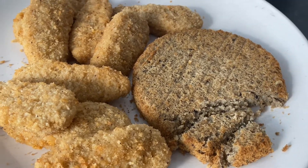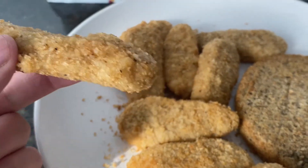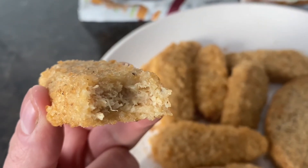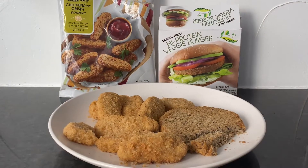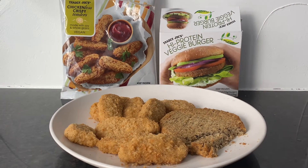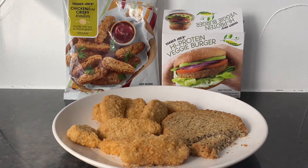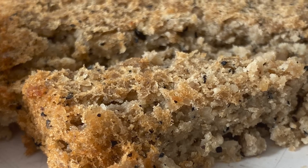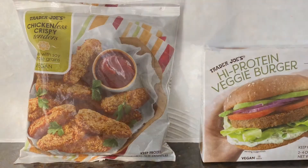You all know I do this taste test based on no condiments needed. And when I tell you, you don't need any dipping sauce, you don't need anything. You don't need that extra calorie for the dipping sauce. I'm telling you, they both were a sky-high 10. They were just incredible. Look at all the seasonings that you see in the patty and on the nugget, guys. These are so good — you have to try them.